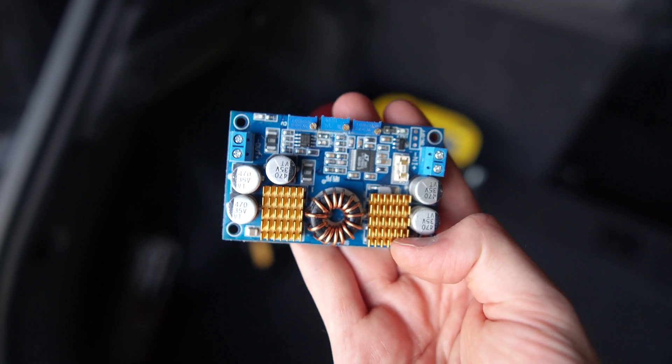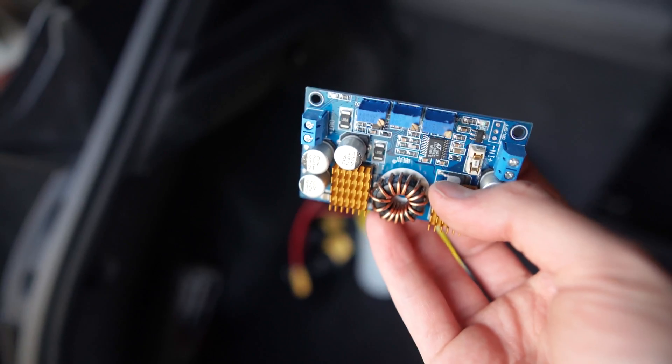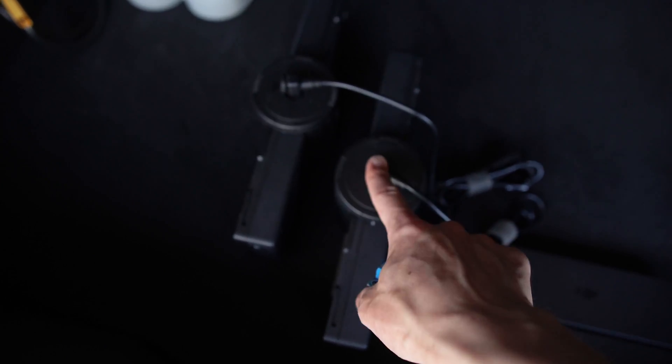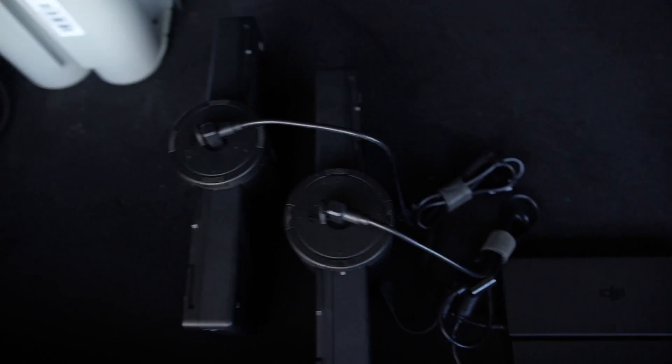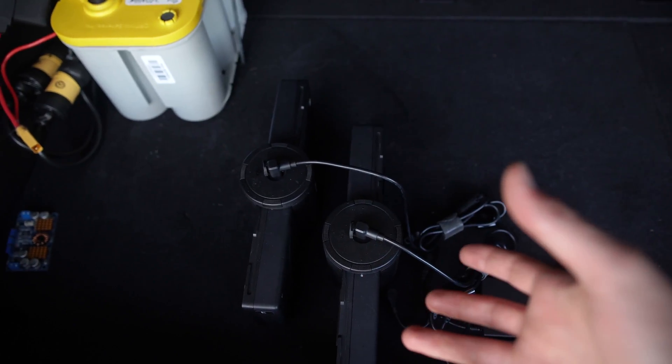This thing can take any voltage in — within reason — and convert it to pretty much any voltage out, which is perfect. We can take 12 volts DC and output it to 26 volts DC, which is what the DJI chargers take. So that's ideal, but this one was dead on arrival. For now, what we're doing is converting DC current to AC current with the inverter and back to DC current again, which is not super efficient, but it requires a little bit less gear and a little bit less messing around than the LTC 3780, and allows you to charge your batteries in the car.